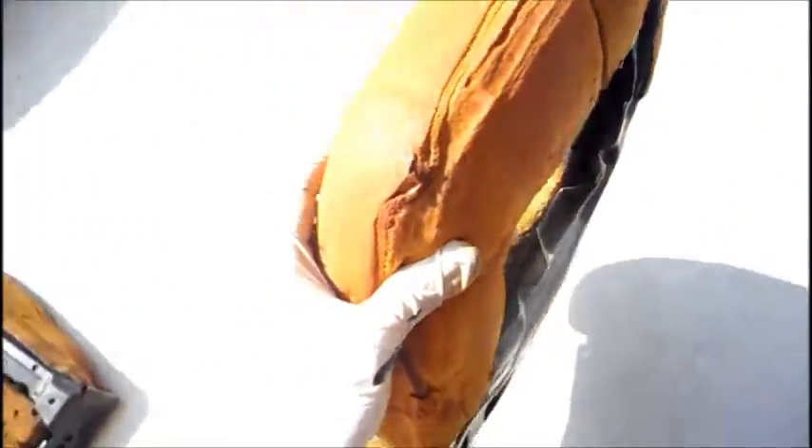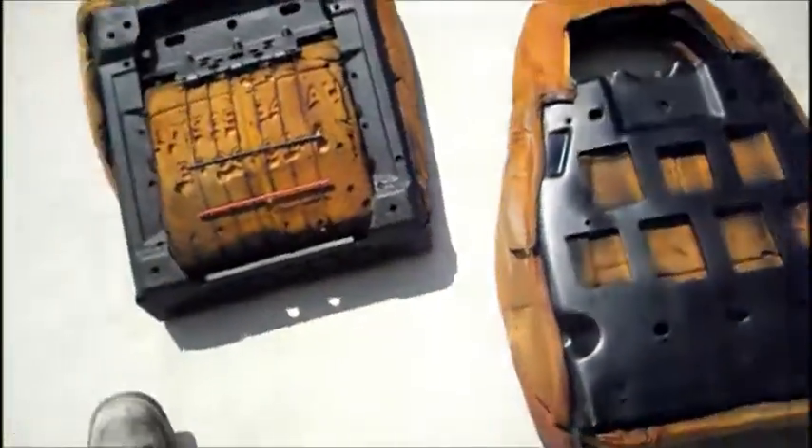This thing will be dry in about half an hour to an hour — it's a hot day. While this one is drying in the sun, I'll grab the other seat I already did and start laying the material on that one.